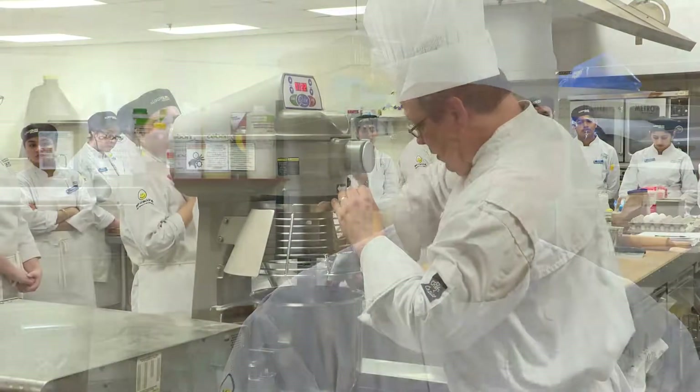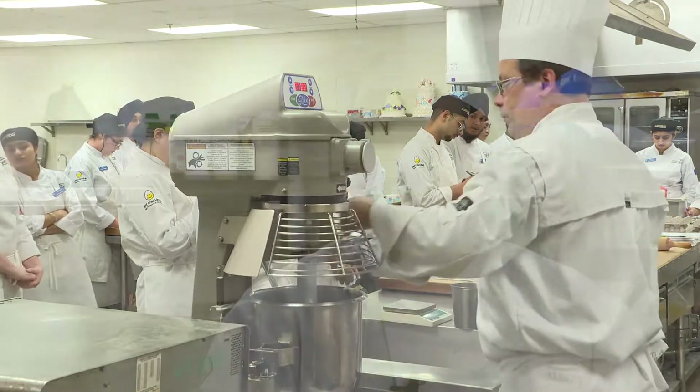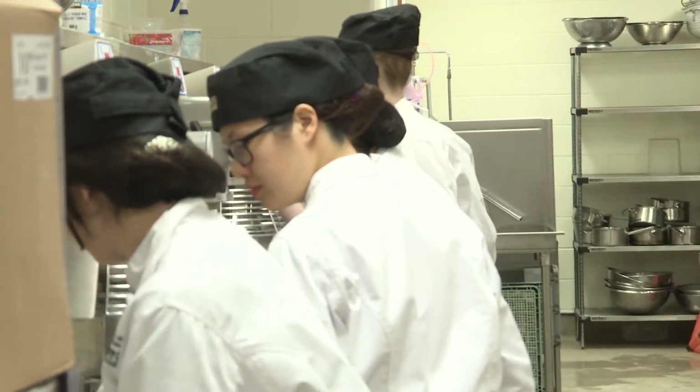Basically we start off with the very basics — this is how we use a machine, this is how we scale — and then we go to the next step and the next step. By the time they finish their full two-year program, they should be ready for the industry. They should be ready to go — I would say at an entry-level job, maybe a little bit more than that.